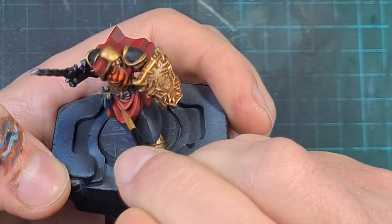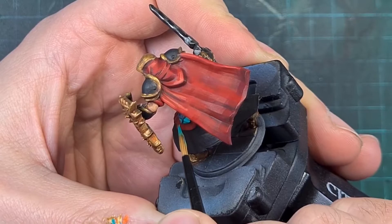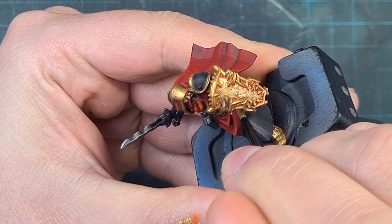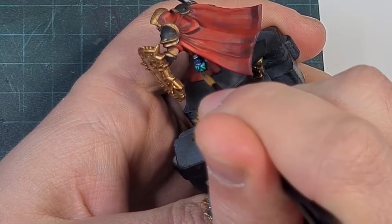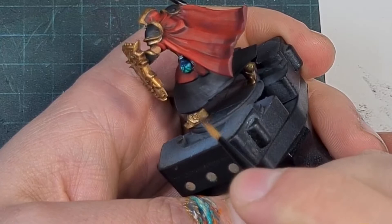The final part to paint was the potion on his side — a nightmare to film as it's tucked under his cape and shield. To guide you through it: I based it using Stegadon Scale Green, which is almost like a dark green-black and sells the glass effect well. I then filled the potion halfway using Vallejo Dark Green, highlighted that with Vallejo Jade Green, and to finalize the glass effect, gave it a coat of gloss varnish — the shine really does emphasize that it's glass.